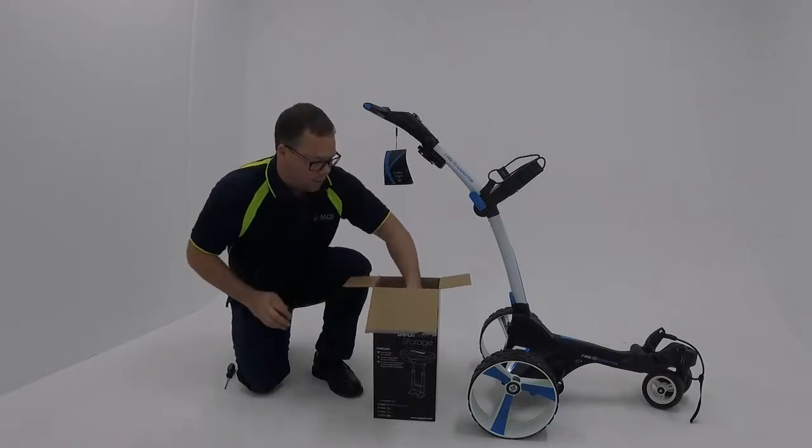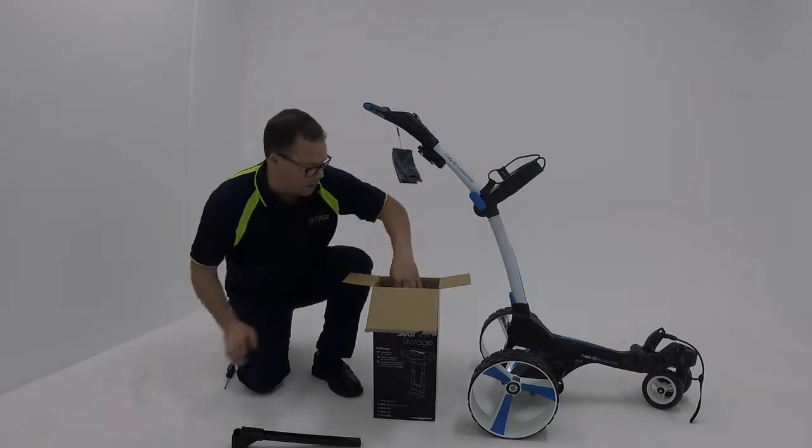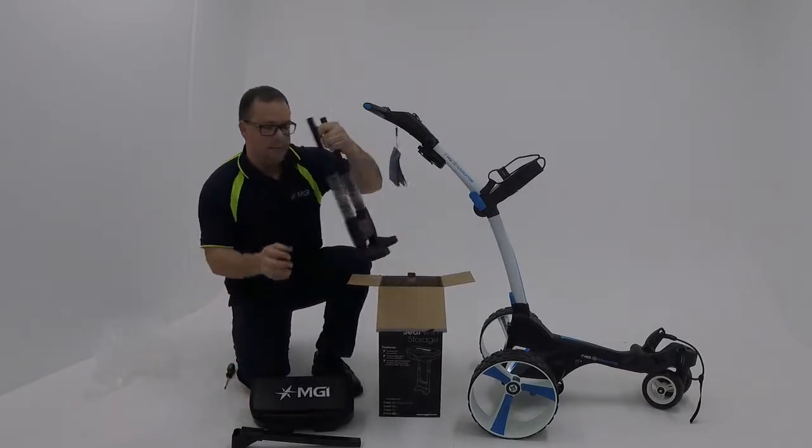There are three pieces within the box: this is your crossbar, the top section of your seat, and the base.